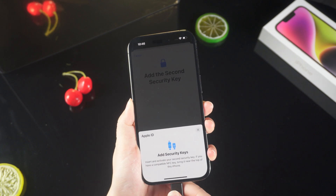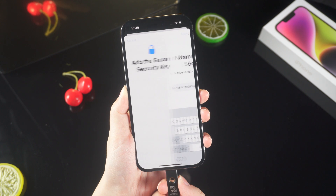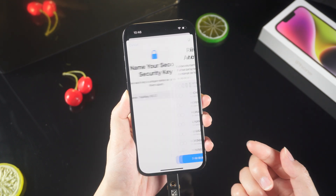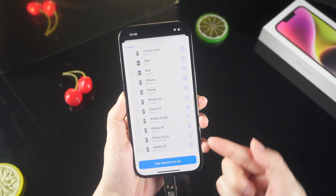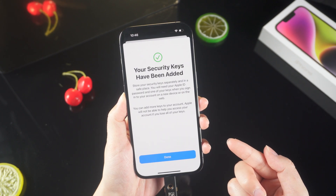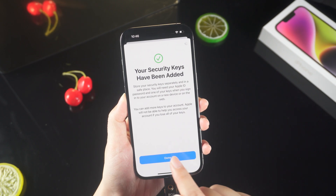Insert the second physical security key and set an easily recognizable name for it as usual. The system will prompt you to log out of any device you do not recognize. Here we stay signed into all. Now your security keys have been added — you will need these security keys to authenticate your Apple ID in the future, so keep them carefully.